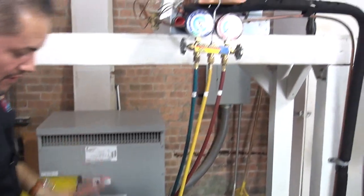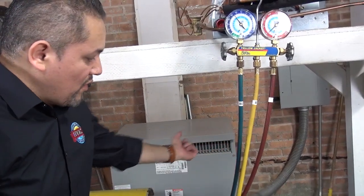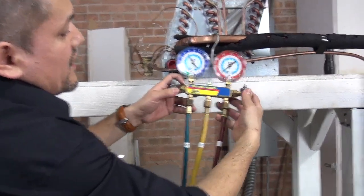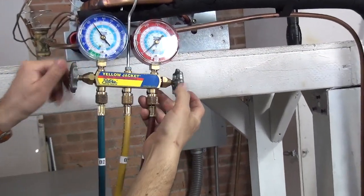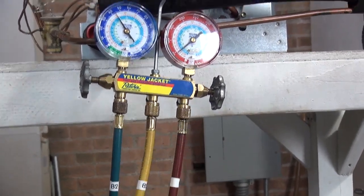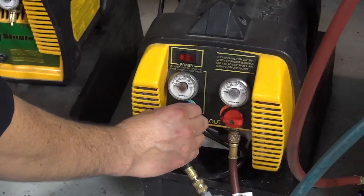Now let's start the process. Number one thing for recovering freon — make sure the system doesn't come on. Make sure you pull out the disconnect; make sure it's 100% off. The first thing you've got to do is open your gauges. We're going to send the freon from the system through these two ports into the yellow hose. From the yellow hose, it goes into the recovery machine. From the recovery machine, open the low side — you can hear it start making noises.